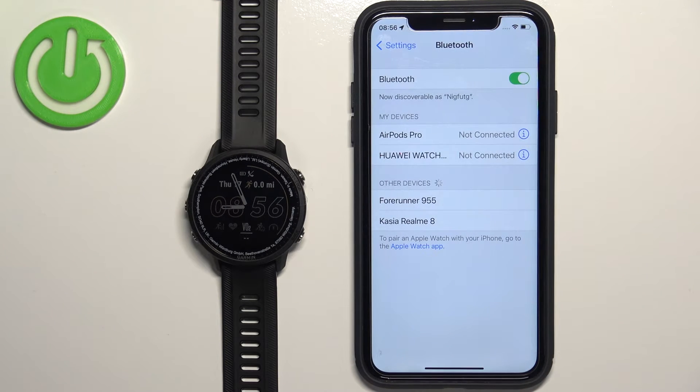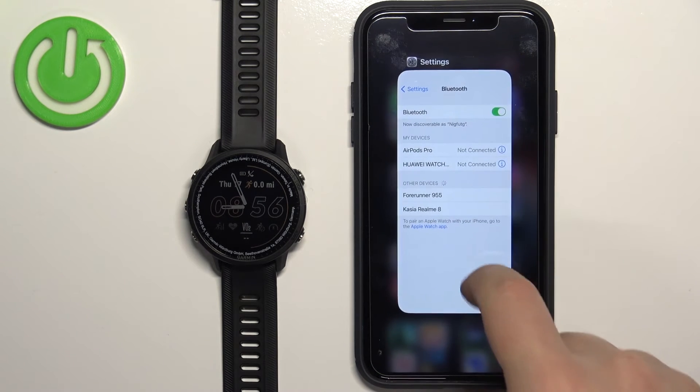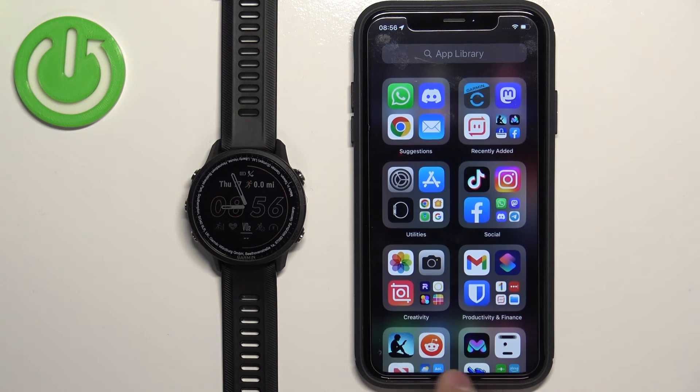Tap on Forget Device to disconnect it. It will then appear under Other Devices, which means the watch is completely unpaired from your iPhone. And that's how you unpair this watch from the iPhone.